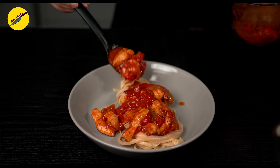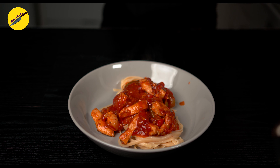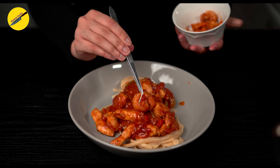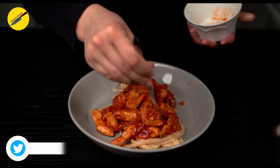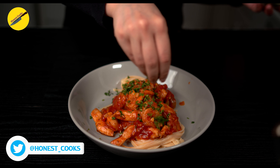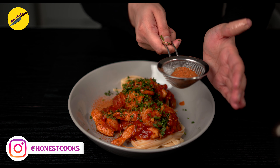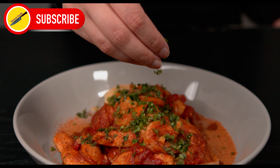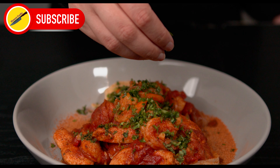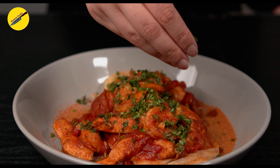In true Cheesecake Factory fashion, hot pasta on the bottom with scoops of sauce on top. There it is — jambalaya shrimp pasta, Cheesecake Factory style. Add extra shrimp on top along with some parsley, and just like the Cheesecake Factory, sprinkle that cajun spice.